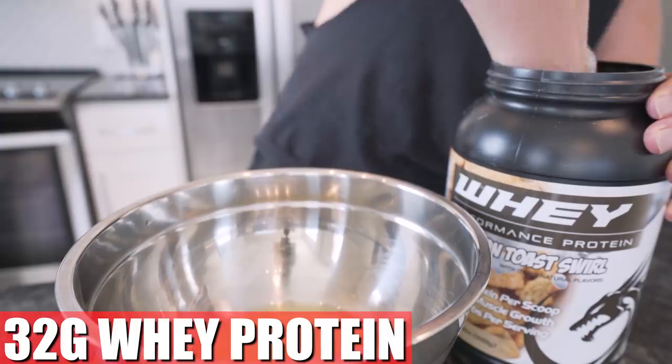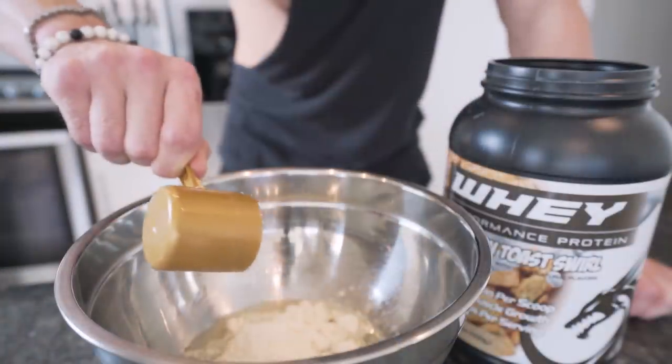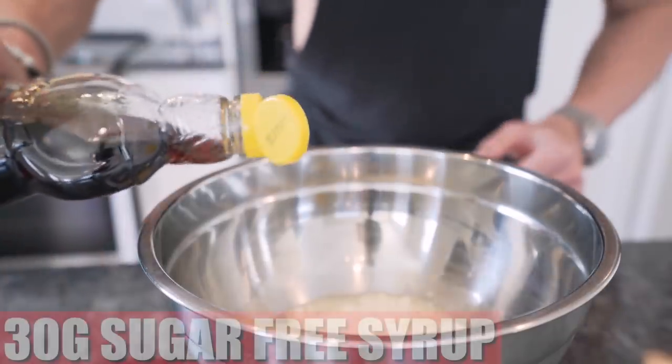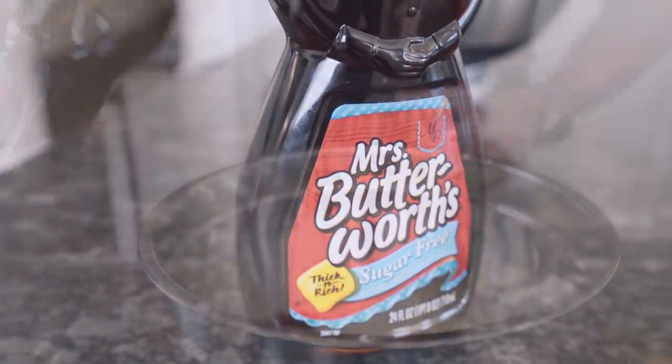Next up, we need 32 grams of whey protein powder. I'm using that Final Boss cinnamon toast swirl. By the time you see this, we might even be back in stock. But if we aren't, I apologize — this stuff's hotter than Furbies in the 90s. Now we just need 30 grams of sugar-free syrup. I'm using that Miss Butterworth's — the best sugar-free syrup you're going to buy. Now Miss Butterworth's is a real woman.